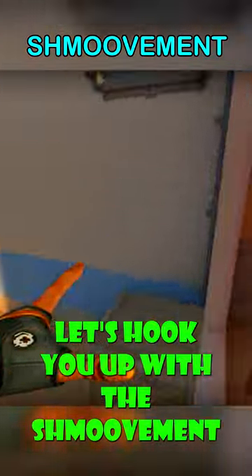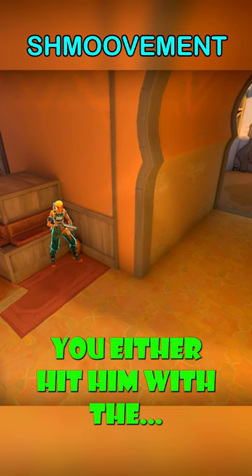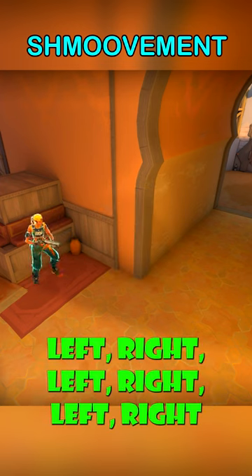Let's hook you up with the schmoodle. You've got two options: either hit him with the left right left right left right, or...